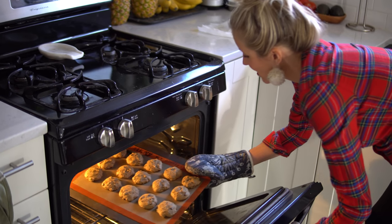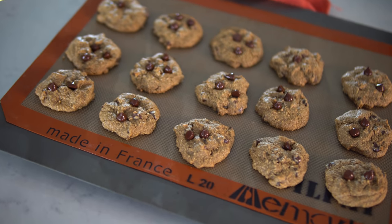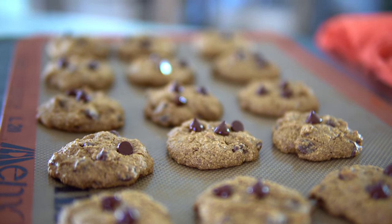The timer just beeped and we are going to check on our cookies. It looks like eight minutes was just perfect to make them ooey and gooey, just how Dusty and I love them — and Santa Claus too.